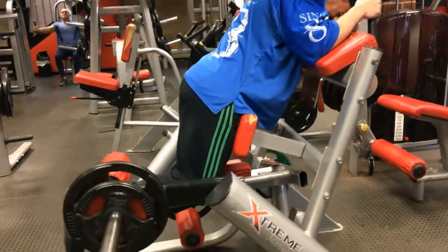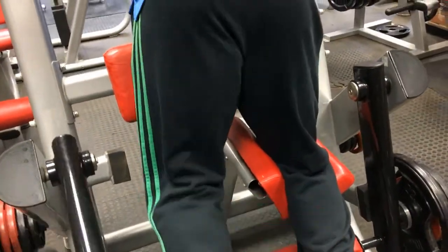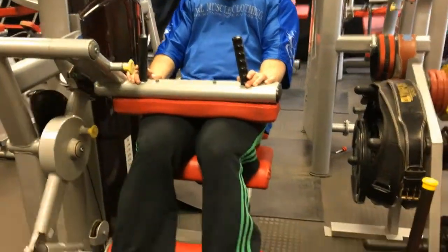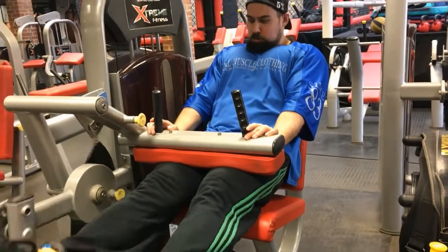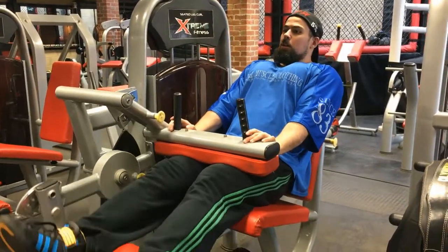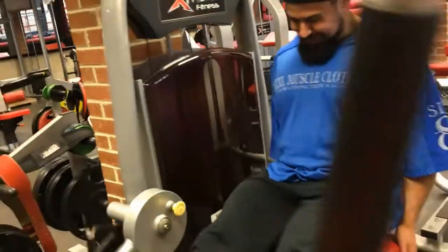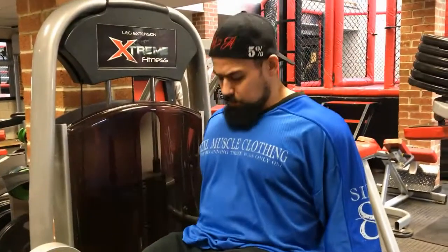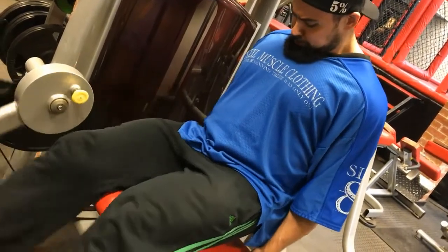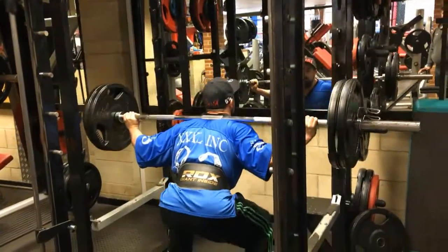So this workout — starting off with lying hamstring curls, I think it was four sets. Then the next exercise was standing single-leg hamstring curls, alternating legs, and then straight onto seated hamstring curls to finish off with. I didn't want to do any straight-leg deadlifts this week because my lower back was absolutely killing — it was so tight. I had physio so I wanted to avoid any type of deadlifting or anything that was going to put too much pressure on my lower back.